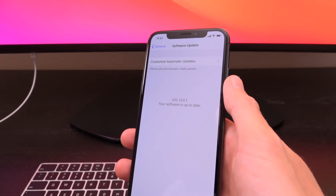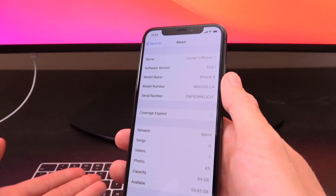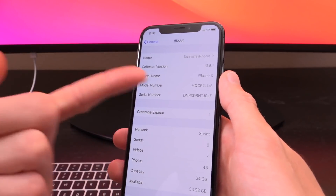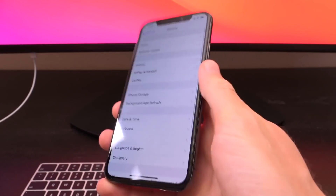In this video we're going to talk about jailbreaking and I'm going to show you how to jailbreak iOS 13.6.1 on an older device. This is an iPhone 10, as you can see, on iOS 13.6.1 — we're about to get into it.